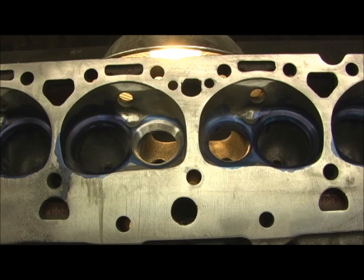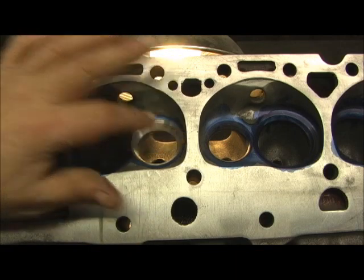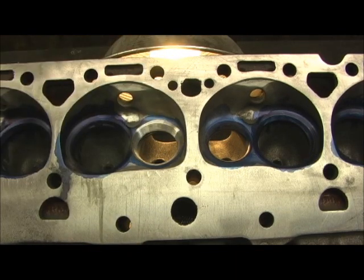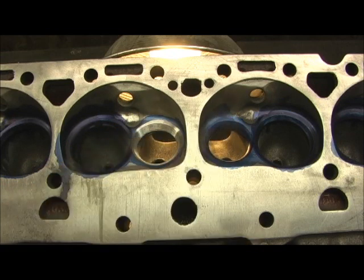It is enlarged for the 160 on the top part, but not down here. The best way to explain this is to show you the numbers. We know that this right here was supposed to have been cut for a 160, and as you can see, on the top it is.